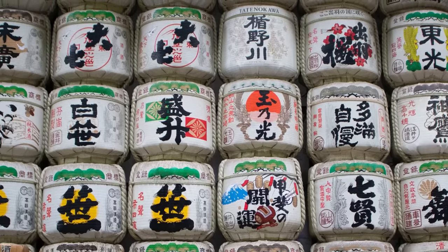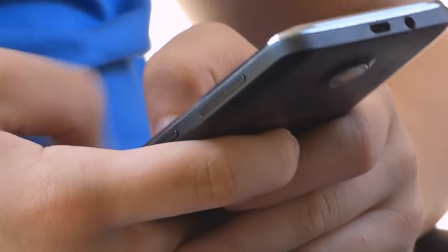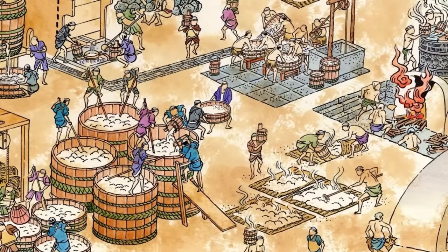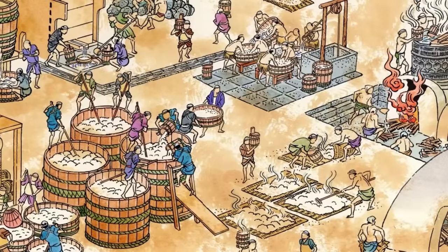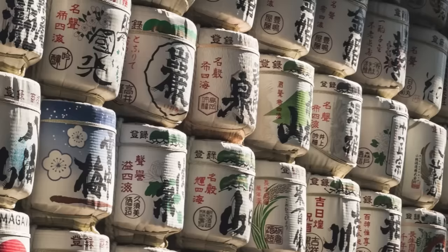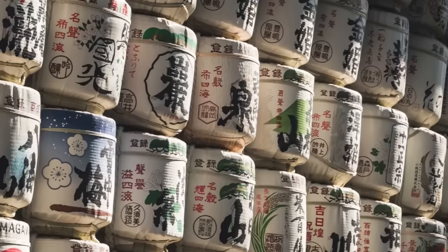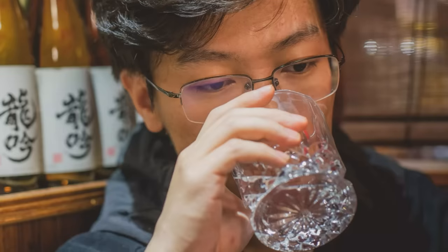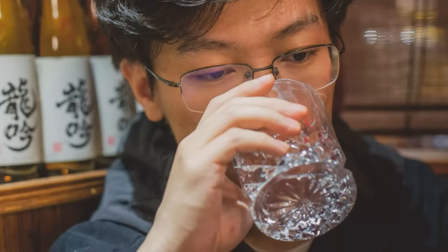The world has changed a lot in two millennia — we now have smartphones and dumb people. What hasn't changed much are the basics of brewing sake. I want my viewers to succeed in life, so let me tell you about those basics, and you can go off to start your own sake empire. Or brew it at home and live the sweet life of a degenerate alcoholic. Whatever success means to you.